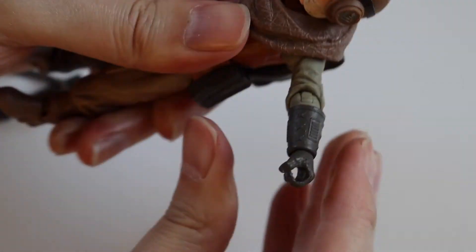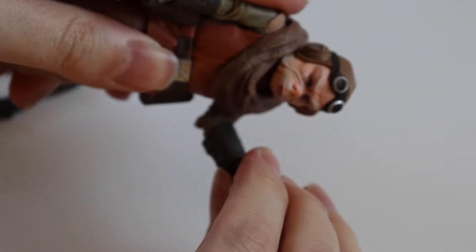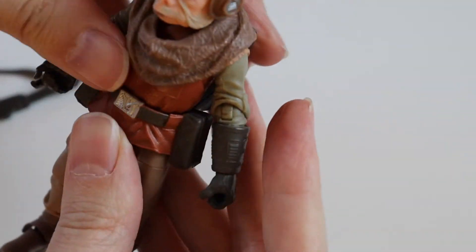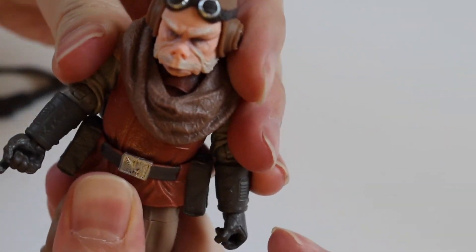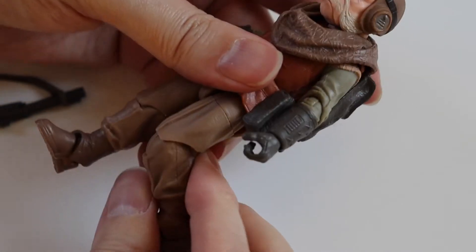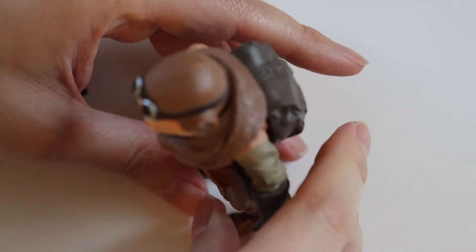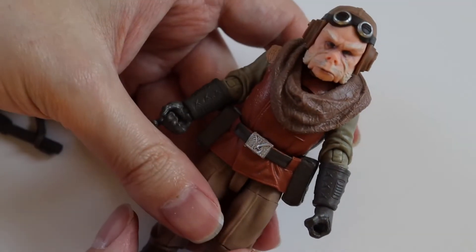His shoulders go up a bit — about that high. And elbows, there's also a swivel at the end of the glove here. He's got swivel at the waist, a little bit of movement there, not a huge amount. And for the legs, you've got a thigh swivel at the top, standard knee and feet as well. Standing up, he seems to be pretty solid — he can stand up straight away, which is good.